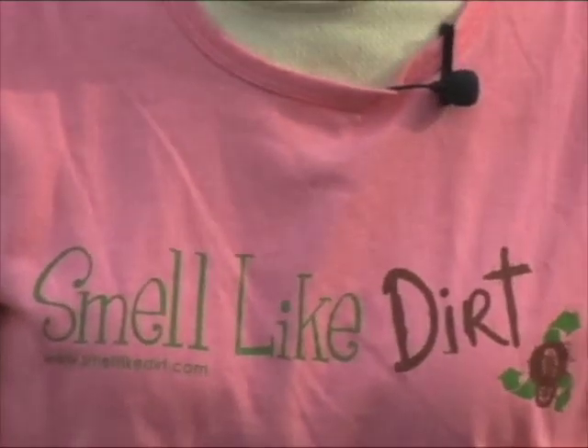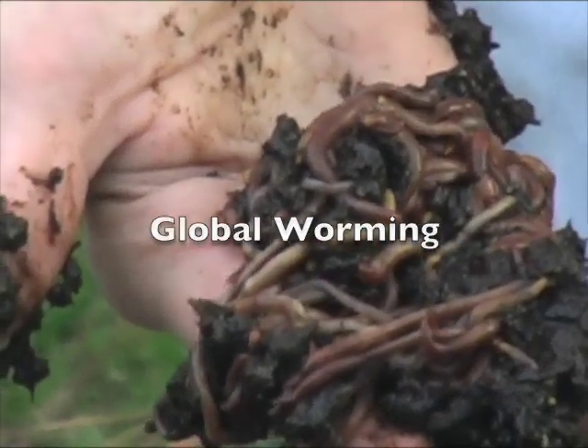Here's something you don't hear people brag about every day: I've got worms. You may know about composting using kitchen scraps and leaves in your backyard, but another kind of composting is vermicomposting, which uses worms.